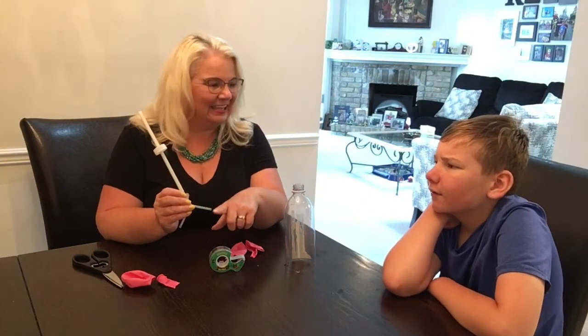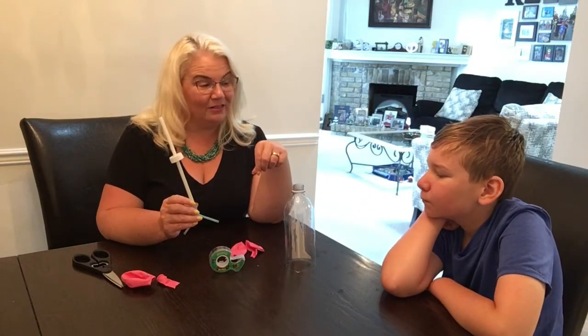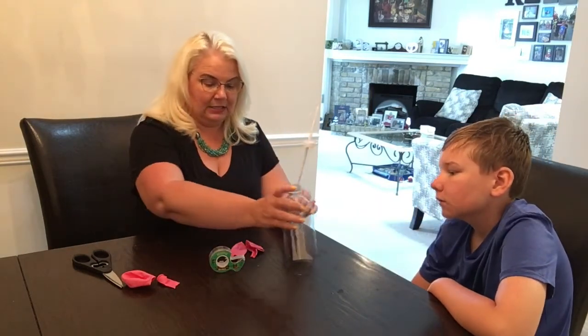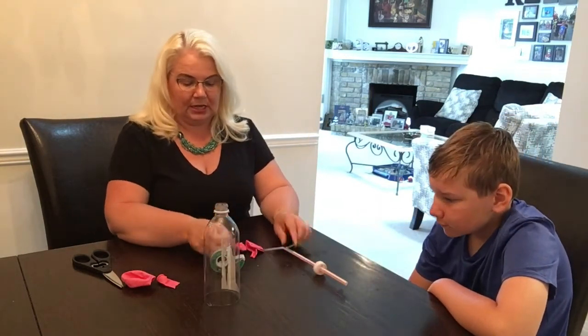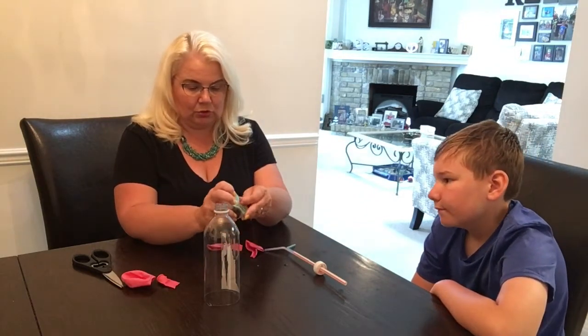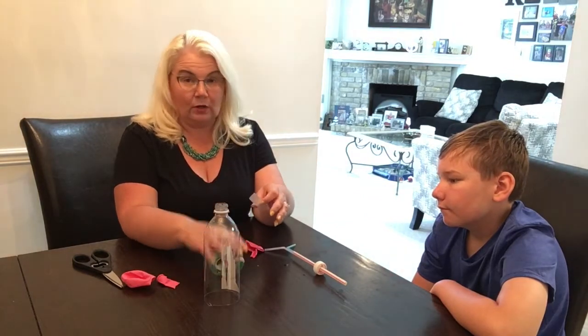For our lungs, we're actually going to use balloons because they inflate. We just cut the end off of the balloon and we're going to tie it around the two straws — one balloon for each straw.